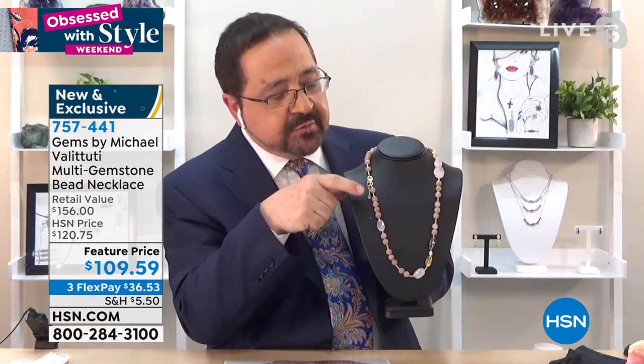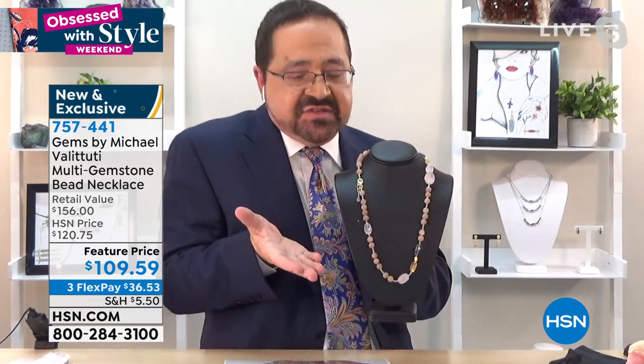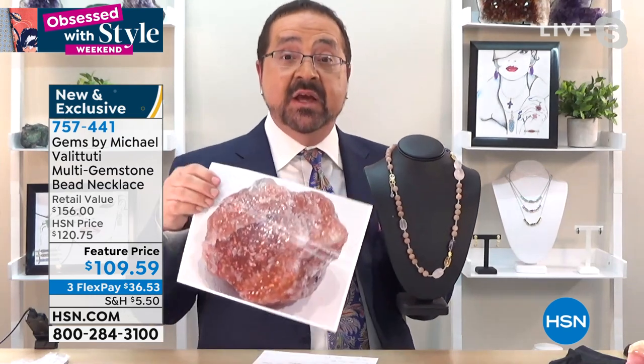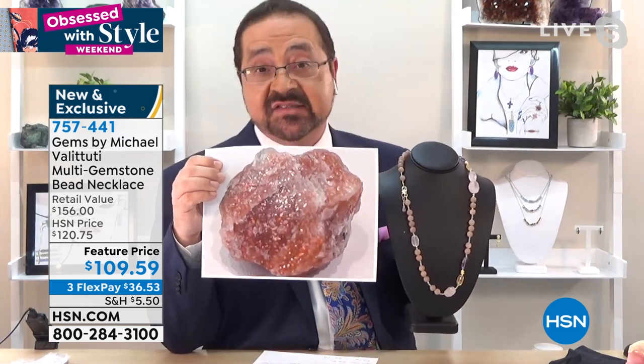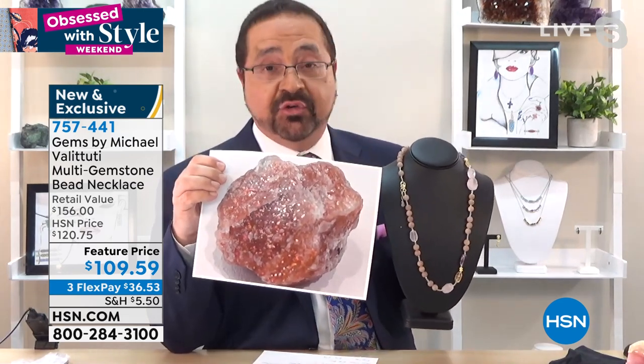These little beads and the clasp just lift it up to a different class level. That very special moonstone — a picture of the rough I used — is really going to shine when you get this out in the sunshine. Again, no treatment whatsoever.